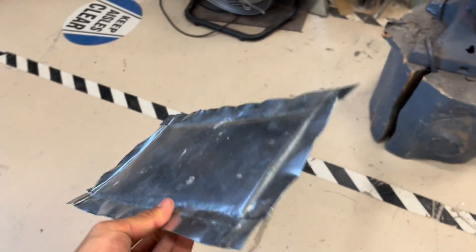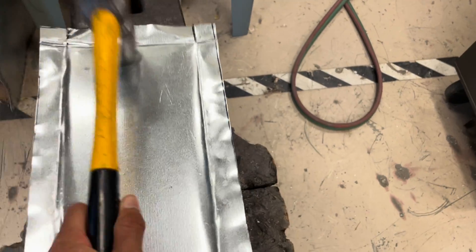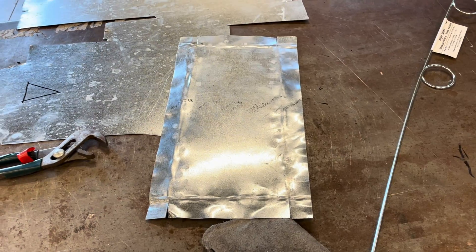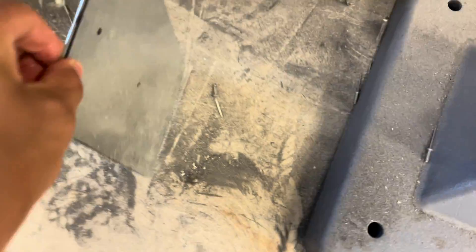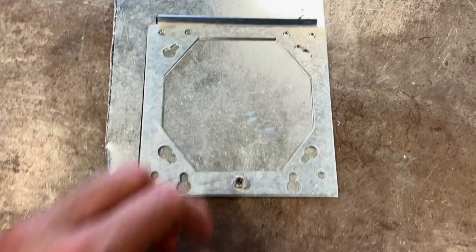I flattened it out a little bit by bending these edges down. I think someone was trying to make a little tray, but obviously it did not work out. So now I'm going to pound it a little flatter with this handle. I'm not too good at this. But I just noticed this on the floor — this is a nice piece of flat metal and it looks like it's going to fit perfectly. So I'm probably going to use this instead.